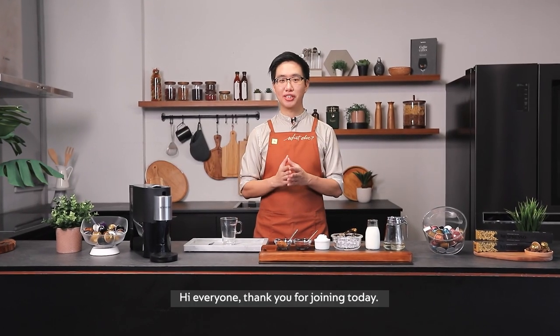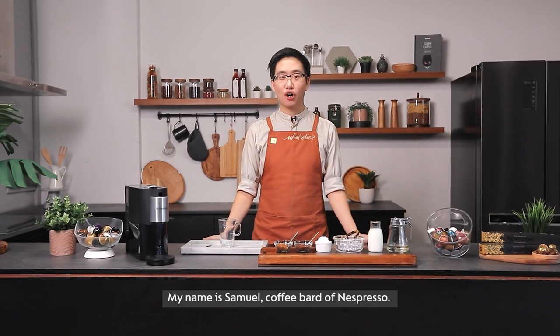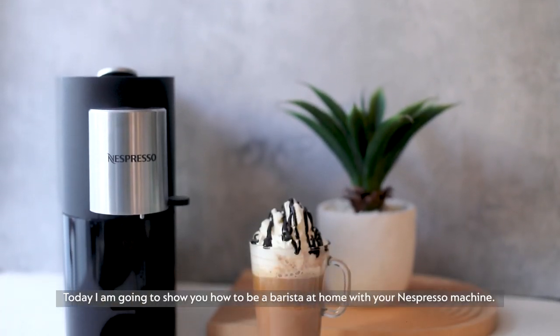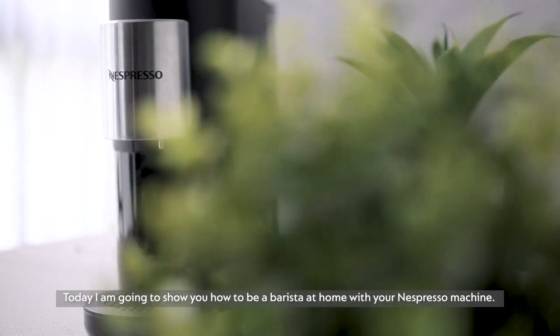Hello everyone, thank you for joining us today. My name is Samuel, coffee bud of Nespresso. Today I'm going to show you how to be a barista at home with your Nespresso machine.